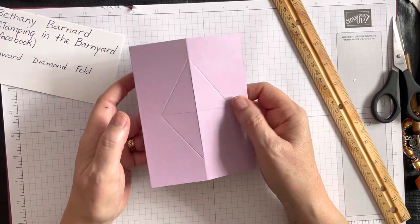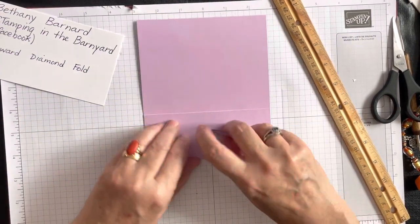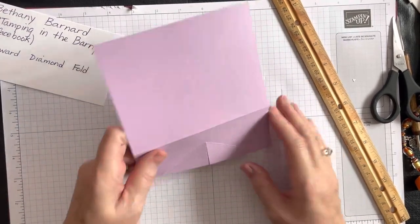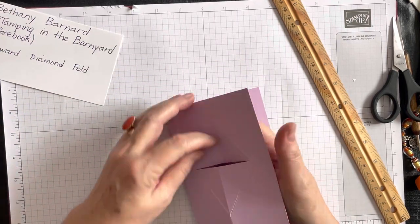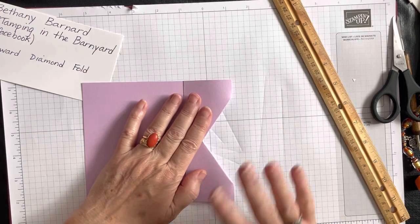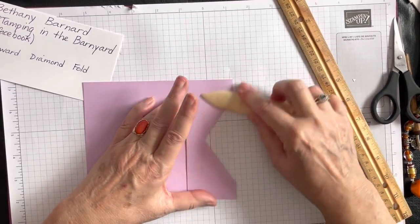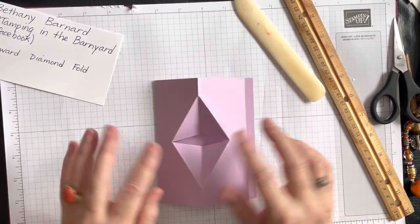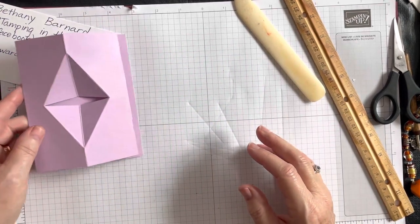Now we have that fold ready to go on our card. While it's folded in half, I bend these flaps up then turn it over and do it on the other side — that helps when you're trying to get the fold, because you've already given it its rules. You want that to go in, and you want this one to go in too. Once folded in, give it a nice crisp fold with your bone folder. Even after you fold it flat and mail it, when they open it, the diamond fold will still pop.